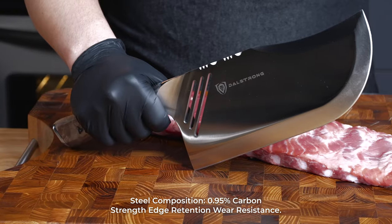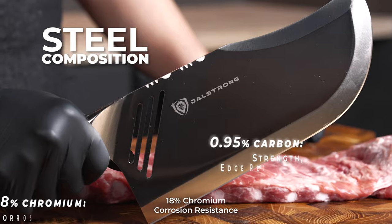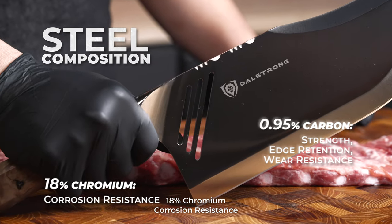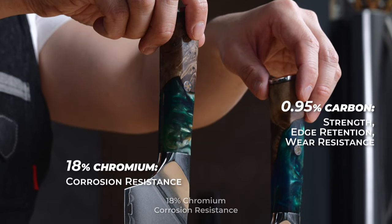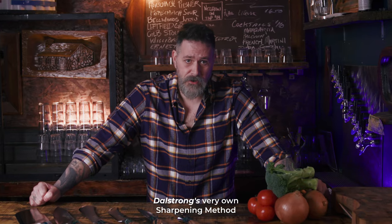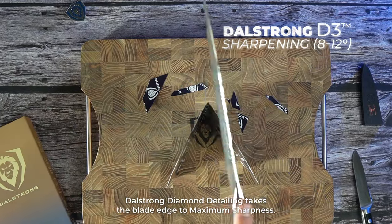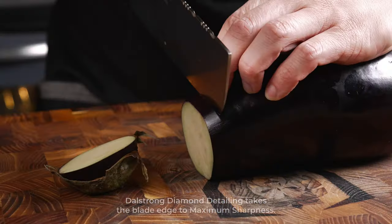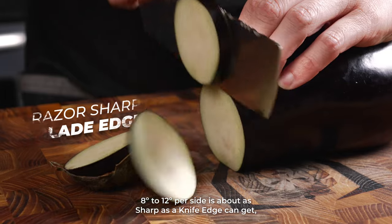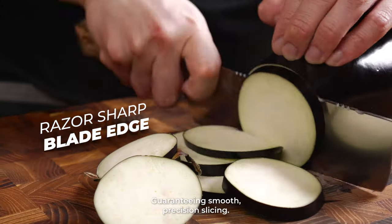Steel composition: 0.95% carbon for strength, edge retention, and wear resistance; 18% chromium for corrosion resistance; 1% molybdenum for increased strength and toughness. Dalstrong's very own sharpening method, Dalstrong Diamond Detailing, takes the blade edge to maximum sharpness. At 8–12 degrees per side — about as sharp as a knife's edge can get — it guarantees smooth precision slicing.